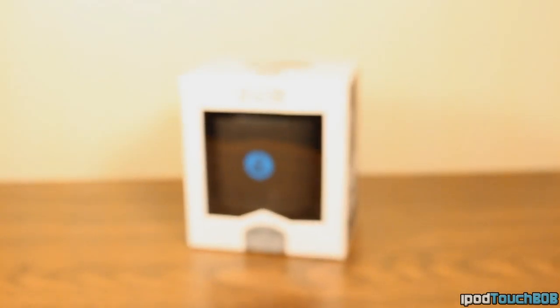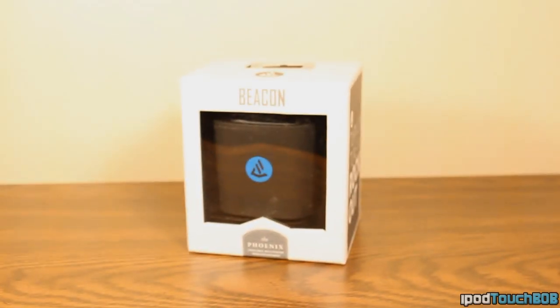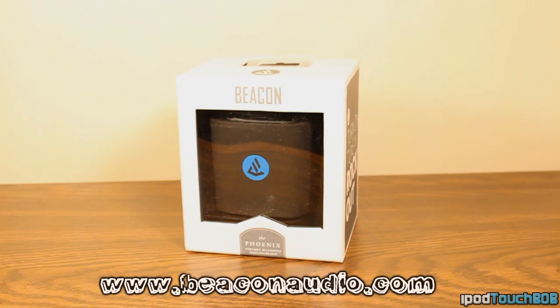Hello guys, what is up? It is iPod Touch Bob and today I'm coming back to you guys for another review. This is going to be a review of the Phoenix, which is a Bluetooth wireless speaker from Beacon Audio. It is a portable speaker with line-in and Bluetooth capabilities. It comes in three colors — black, blue, and red — and you can find it on their website for $99.95.